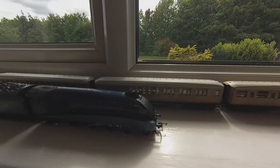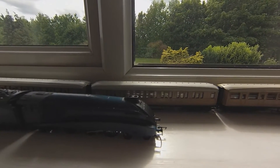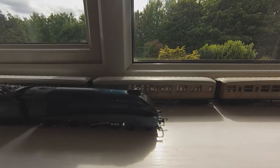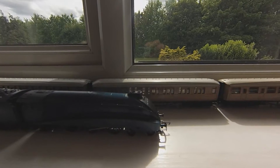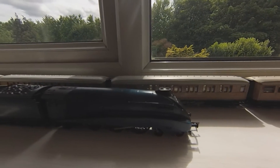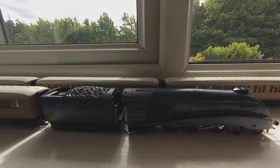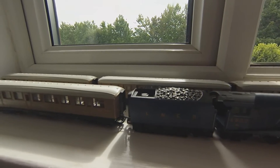He was a very, very brave man. He served out in Tobruk as a Desert Rat and also helped liberate some of the horrible death camps out in Germany. An incredible, brave man. I really respect him and I miss him dearly, so I've done this layout in memory of him. This is one of his locos here.